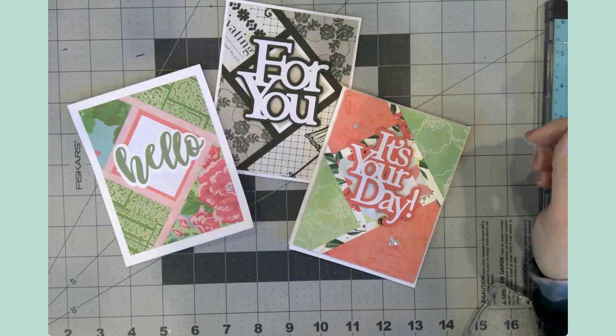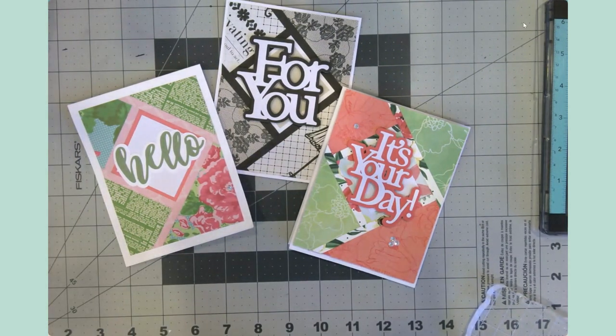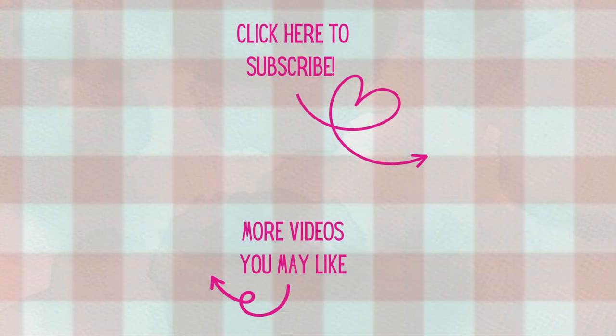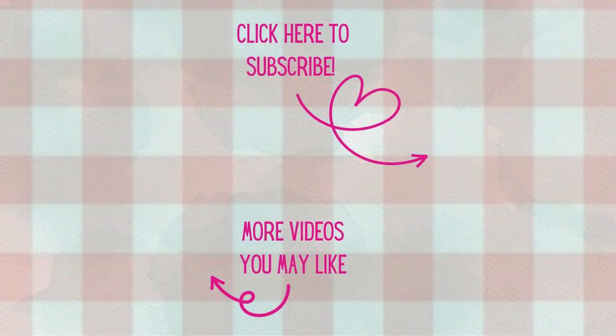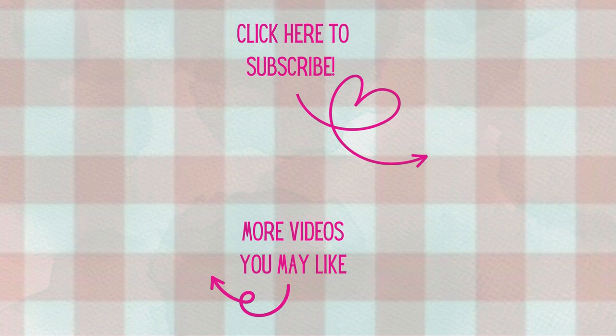I will see you in the next video. If you haven't already, I'd love to have you subscribe. If this video was helpful or inspirational to you in any way, don't forget to hit that like button. Enjoy your day and happy crafting! Thank you all so much for watching today — I'm so glad you could join me at my craft table. Don't forget to hit that notification bell so you'll know when new videos arrive. Have a great day and, as always, happy crafting!